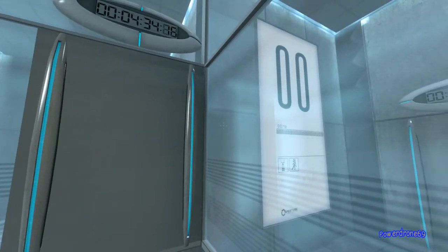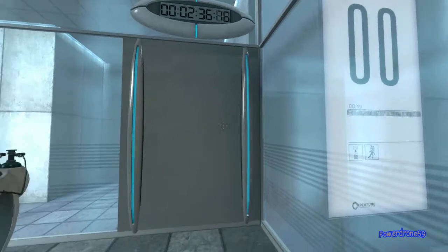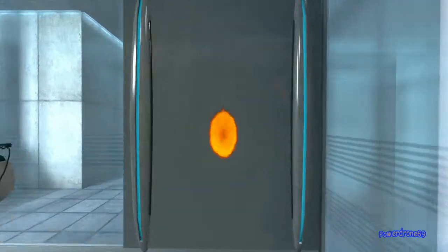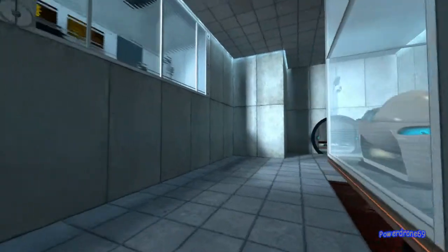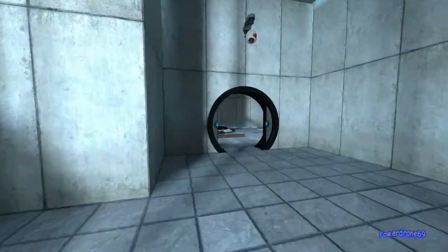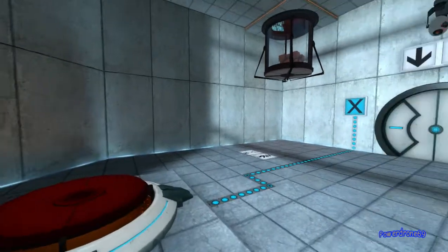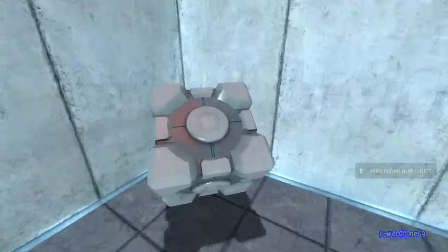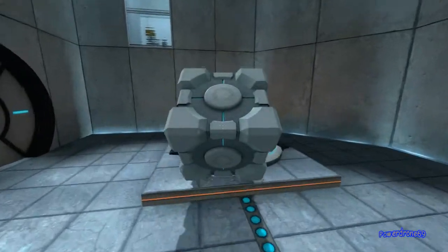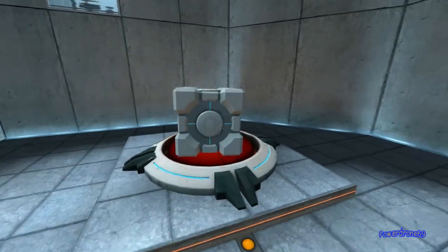The portal will open in three... two... one... Excellent.